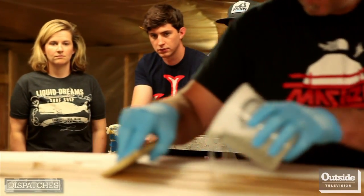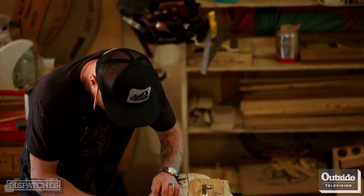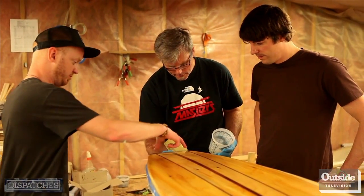That next year we said, let's introduce classes. There were a lot of people interested in kits that didn't really have the tools or were a little bit nervous. People come here for a vacation and they just work for seven days. I've been totally dreaming about making boards for a long time. When this opportunity arose to make a board out of wood, it's probably one of the greatest things that's happened recently.